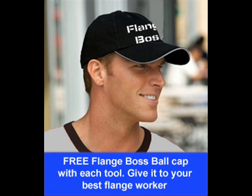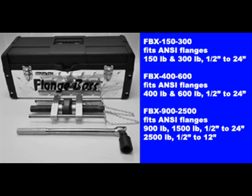Plus as a bonus, as we spoke about earlier, each tool comes with one of our own FlangeBoss ball caps. Thanks for watching our FlangeBoss video, and be safe out there.